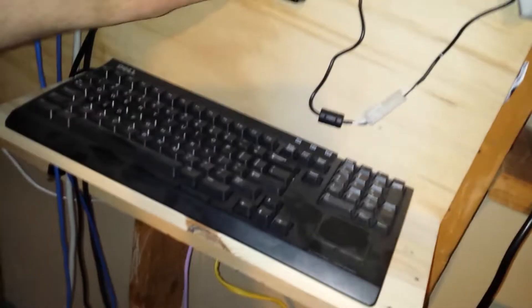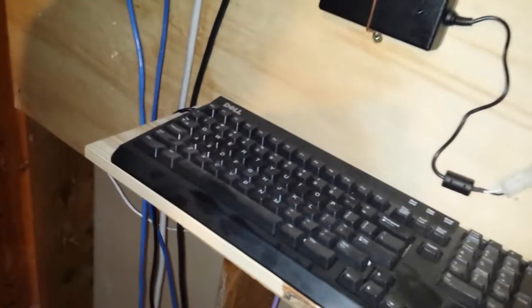It was a processor somebody had discarded, and then I bought a new motherboard for it off eBay. I've got it set up as my media server and it connects to this crash cart monitor and keyboard. The power supply is mounted right there so it can be plugged in if I need it, and it runs Linux Mint.